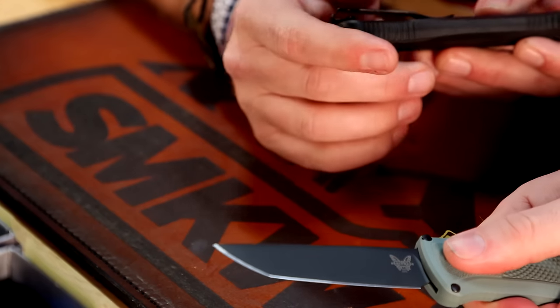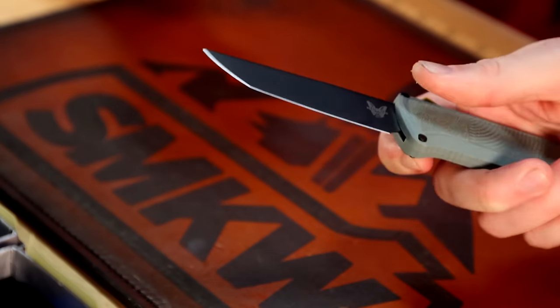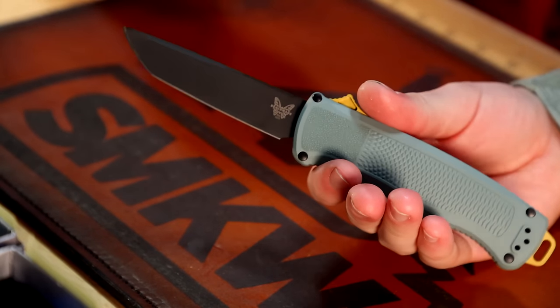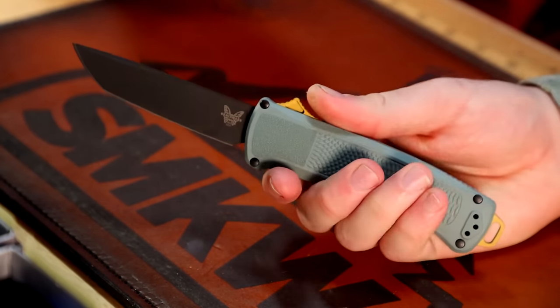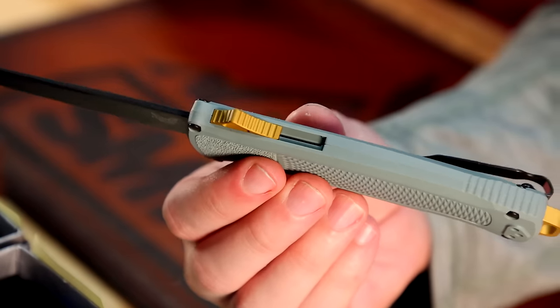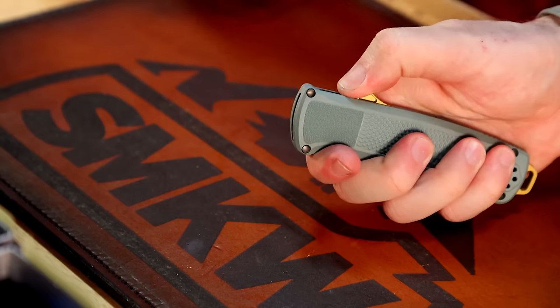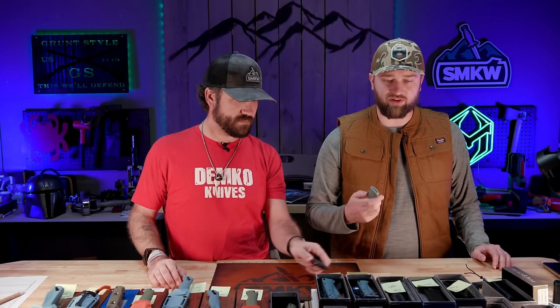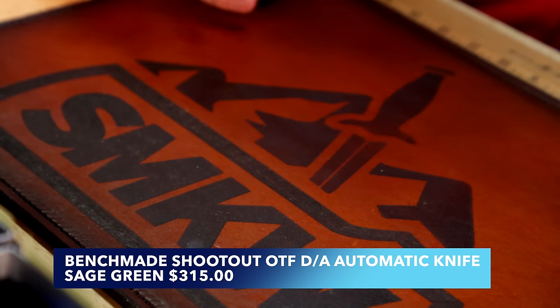The texture on the false bolster is phenomenal — not so aggressive that it tears your fingers up, but aggressive enough to be almost like velcro. I really like that gold or yellow metallic color combo, and I've always wanted a Shootout. They're doing limited runs on these seasonal colors — and coming out in March, this is basically perfect for Easter.